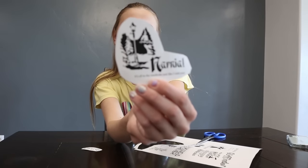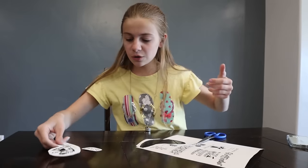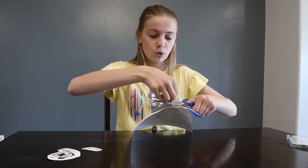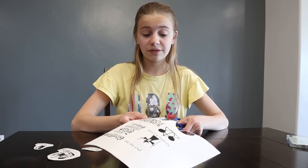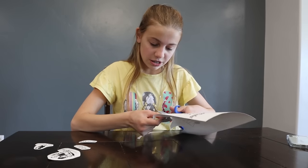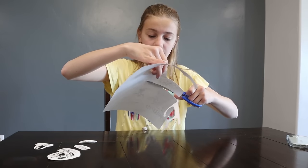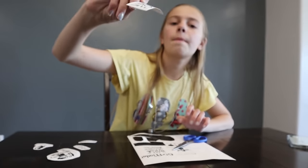This Narnia sticker shows the lamp post and says Narnia. It says 'it's on the wardrobe' — that's one of the things Lucy says in the beginning because everybody doesn't believe she's found Narnia. The third one, which I'm really into right now since we just finished watching it, is Lord of the Rings and The Hobbit. I have a 'My Precious' with Gollum, and 'I am no man — I have a sword.' And the last one says Wakanda Forever from Black Panther, a movie I really love.